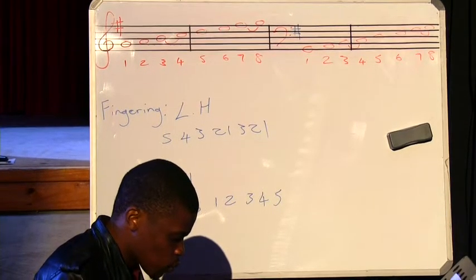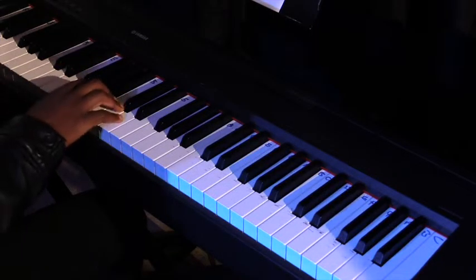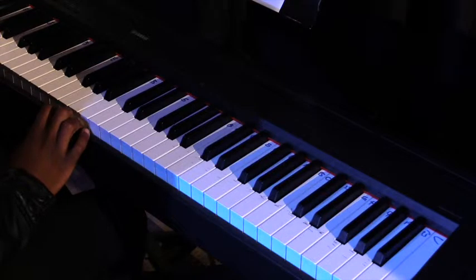We're still keeping the same fingering for the left hand, which is five, four, three, two, one, then you switch over to your three, two, one. And the right hand is still one two three, switch over to one two three four five.